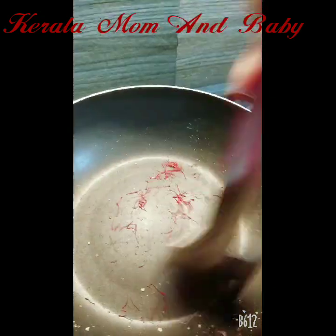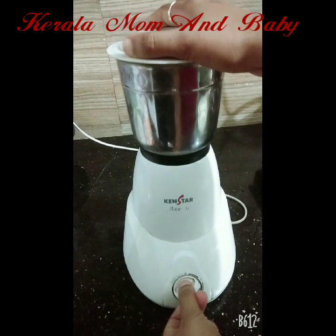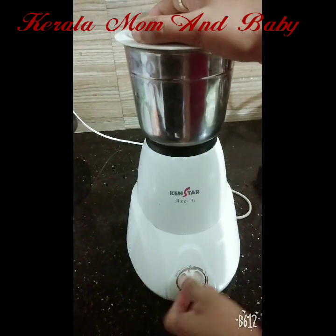I am not going to add too many strands of saffron. When the dried fruits are finished frying, we will be done with that step.